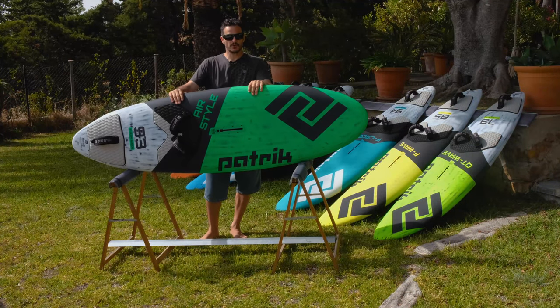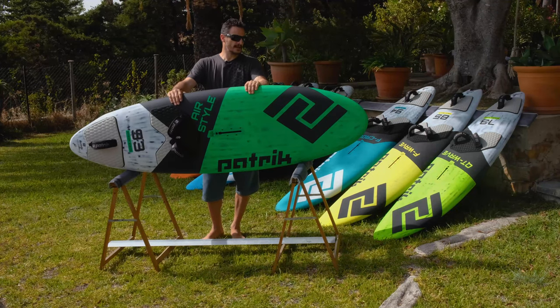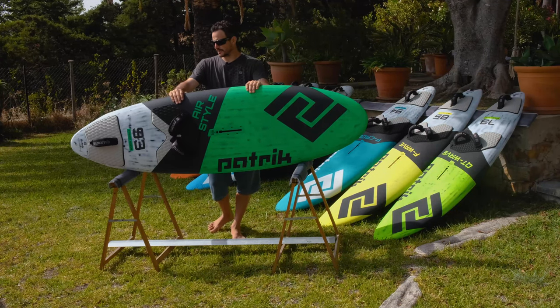Hi everybody, I'm Patrick from Patrick Boards and I would like to introduce you to our Air Style. The Air Style is the shortest freestyle board on the market.